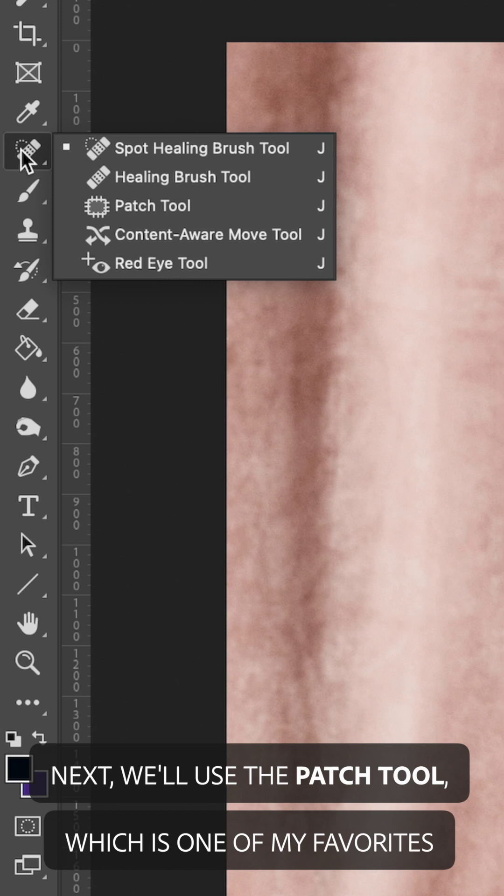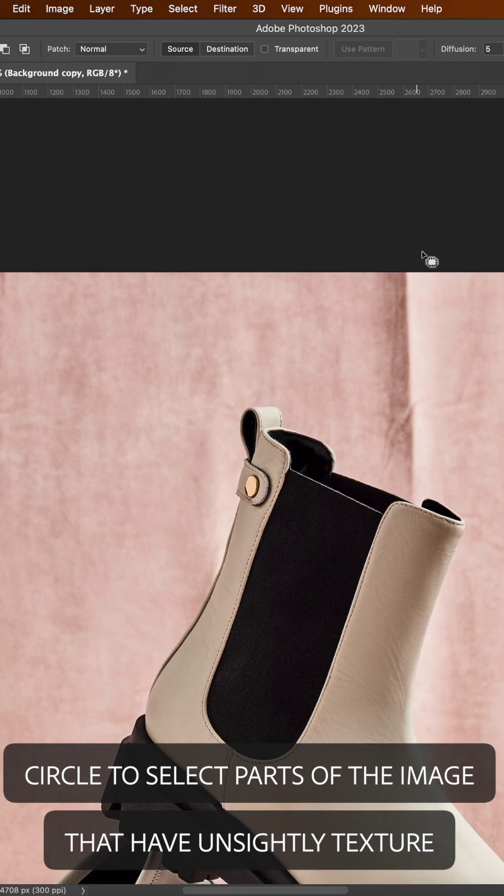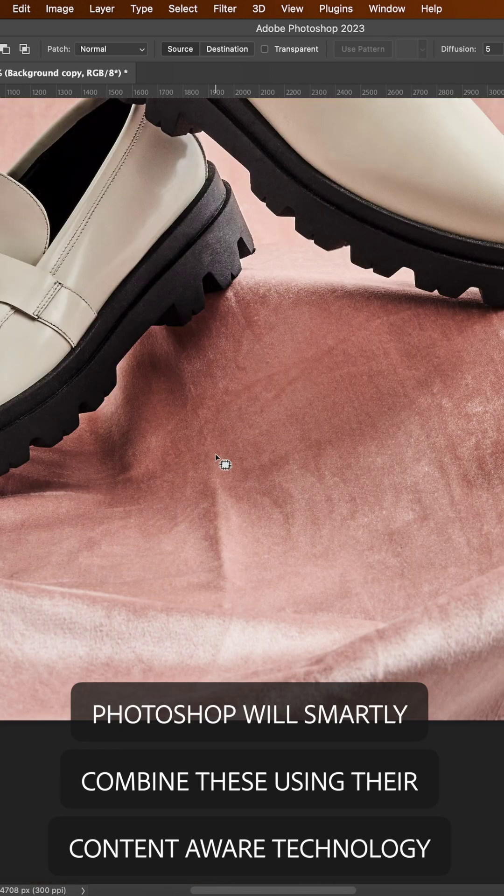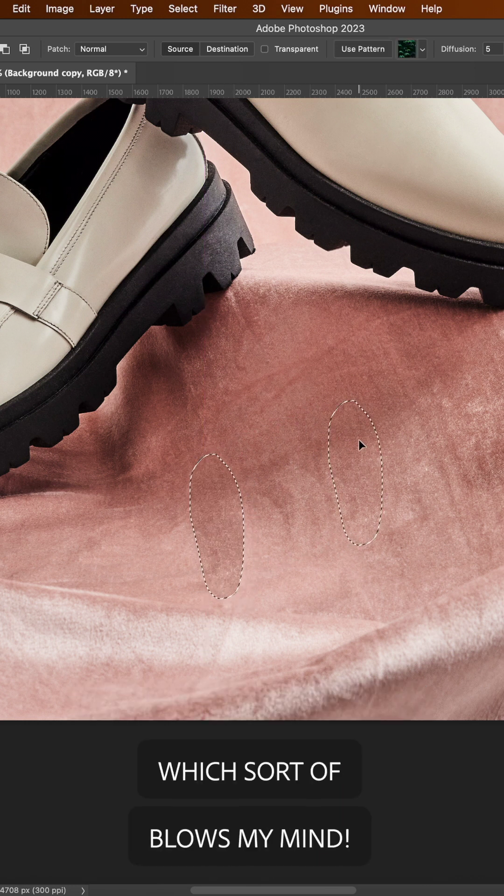Next, we'll use the patch tool, which is one of my favorites. Circle to select parts of the image that have unsightly texture, and drag them to parts of the image that are smoother. Photoshop will smartly combine these using their content-aware technology, which sort of blows my mind.